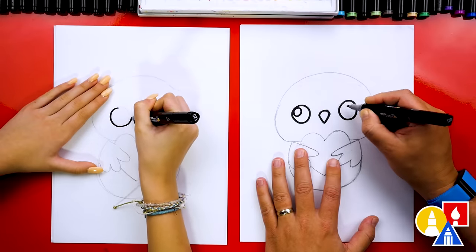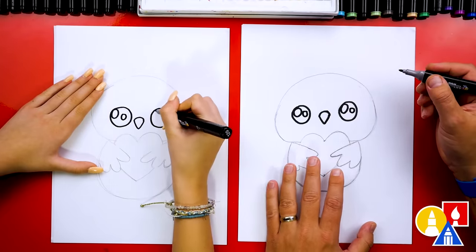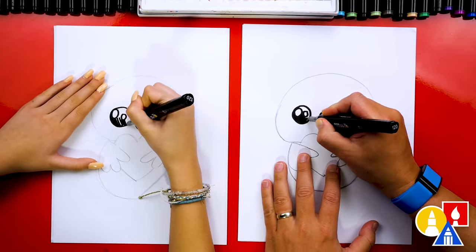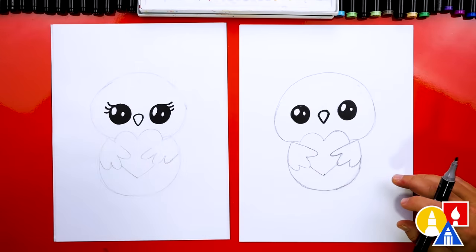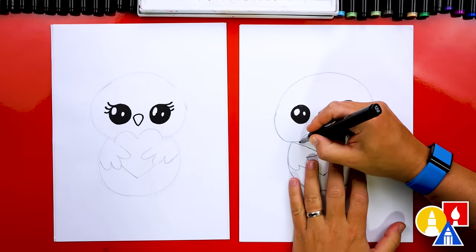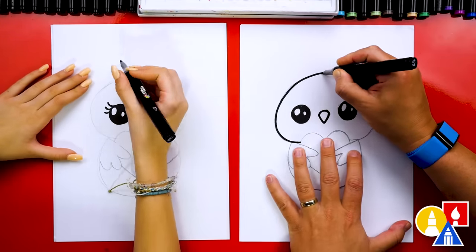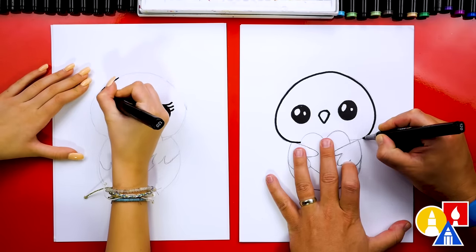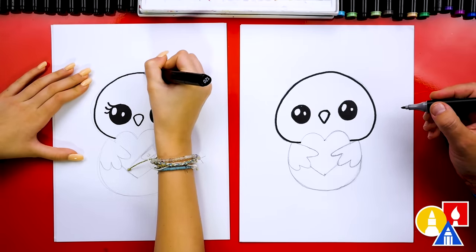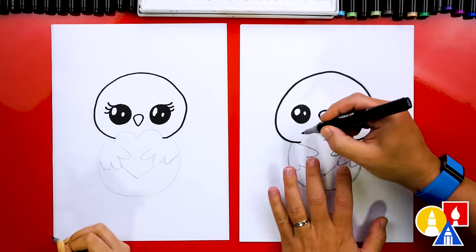I'm going to add a nice big oval in the top left, and maybe an extra highlight too. Then let's color in the big circle, but leave those two little circles white. Rule number one — you always have to add eyelashes. Really cute. Now let's draw the rest of our owl's head. I'm going to start here and trace over the pencil line, trying to go right over it. It kind of looks like a baby chick — I need to change it to make it look more like an owl.